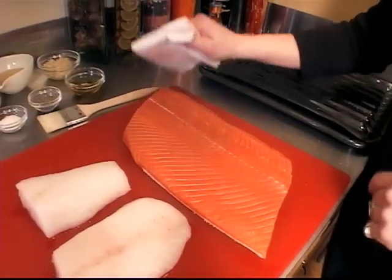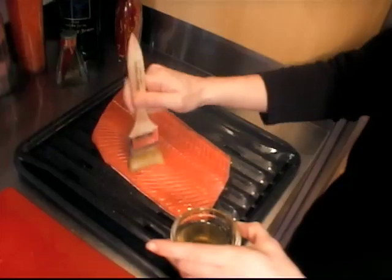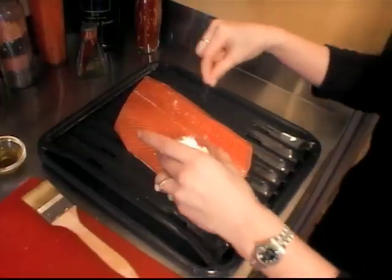Coho is one of the five types of salmon and it's a really succulent, great-tasting fish when prepared right. You want to remember to brush olive oil on the front and the back side to avoid sticking. Season it lightly with salt and pepper.